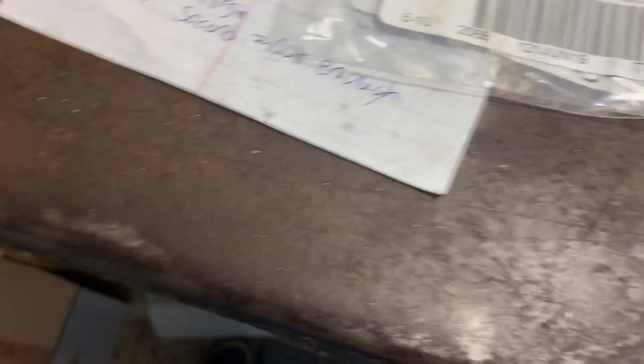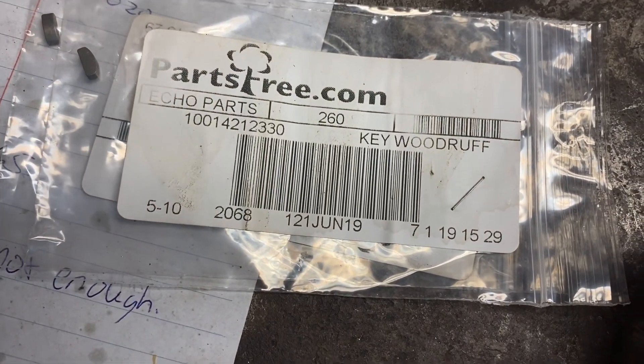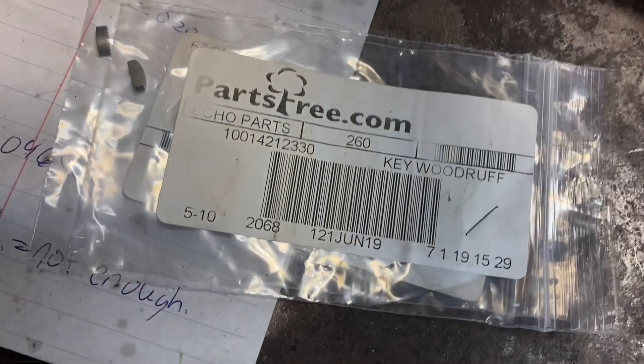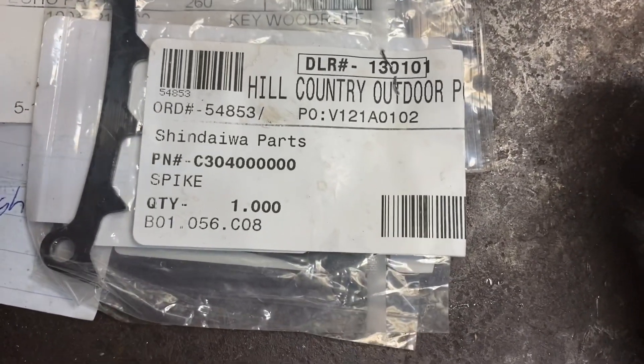Anyways, if you're looking for the part numbers, I got them from PartsTree. That's for the key — if you want to order one just in case you need an extra, not a bad idea. While I was ordering parts, I went ahead and bought this falling spike too, and here's the part number for that.